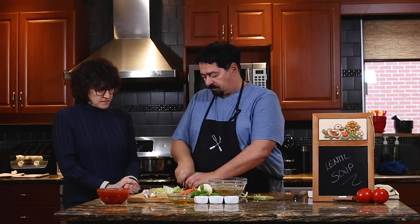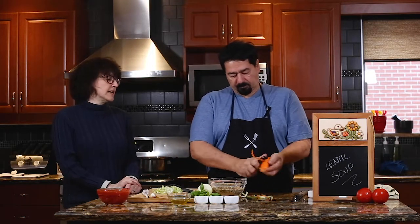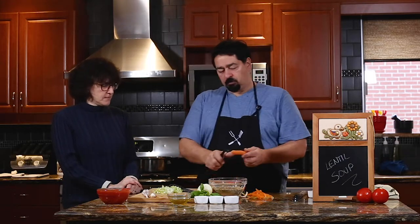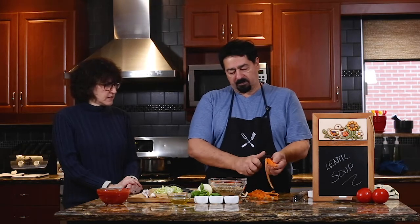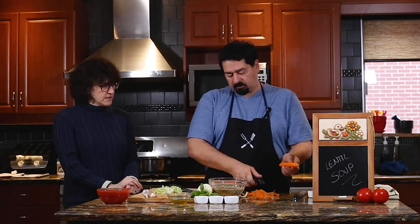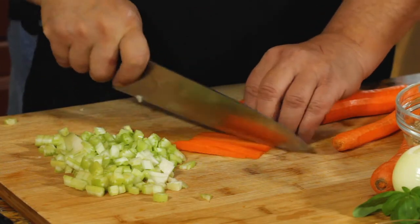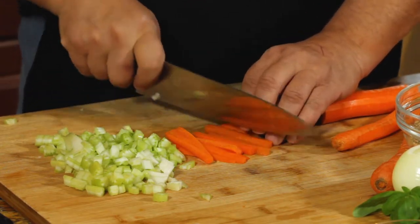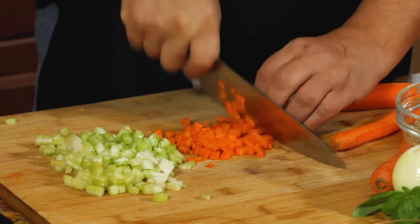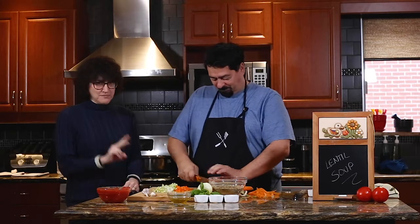And the carrots will be the same size as the celery. If you have celery leaves, that also adds flavor, a little bit of bitterness maybe. But you don't want to add a lot of green, because if the lentils are small and you put a lot of green, it doesn't look as nice in the plate. Because you want to see the lentils — that's what you want to see. So you want them all more or less the same size. Carrots take more time to cook. The longest part about prepping soup is just getting your vegetables all chopped up.